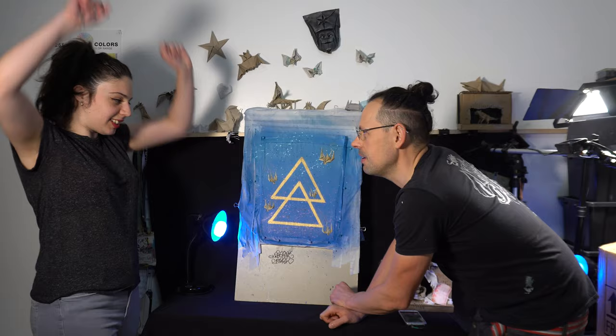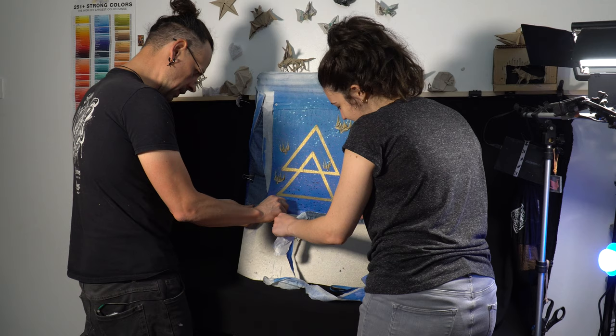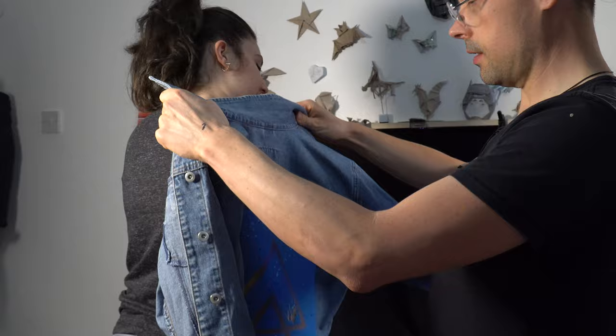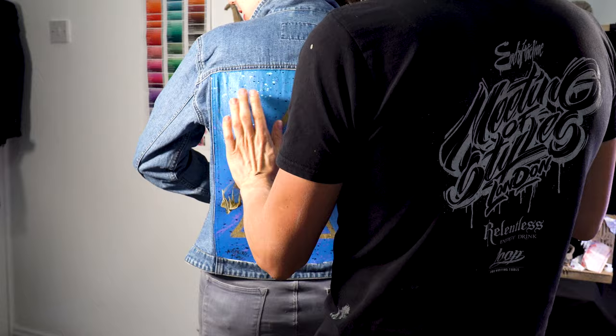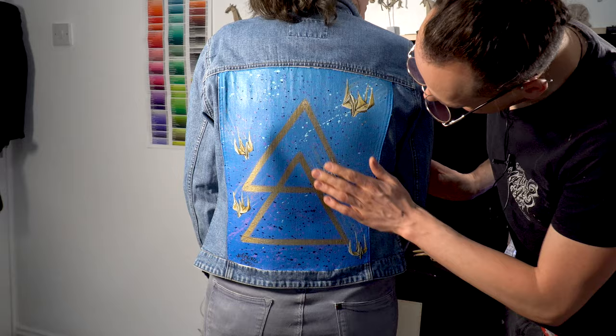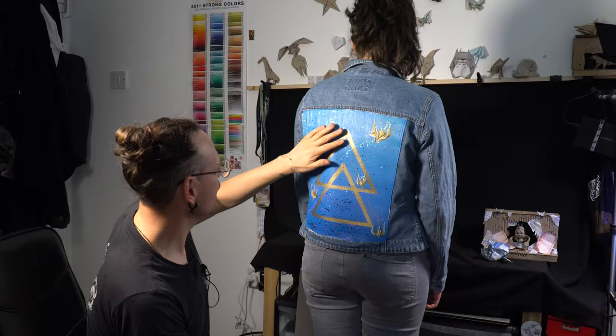Hello — there you go! I think we should test it. Would you like to wear it for me? Even if it's too small? It's her size.